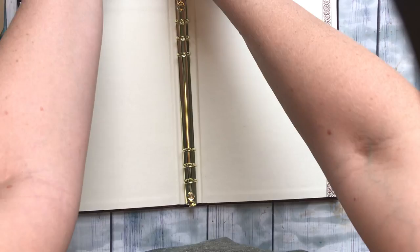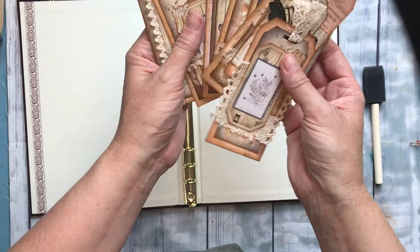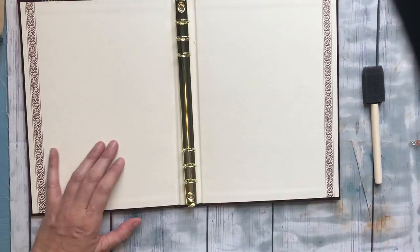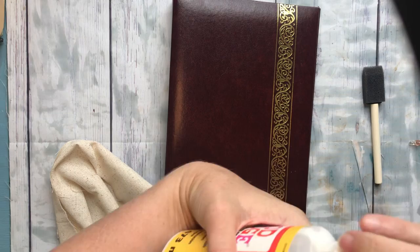It has some pretty cool blank pages in there and the rest of them we're going to change up. I kind of just want to make a book dedicated to all sorts of tags and little pull-out spots. It's not going to have a ton of pages — it's going to have more fluff, I guess. I wanted to cover this with fabric because I don't particularly love this design for a junk journal.